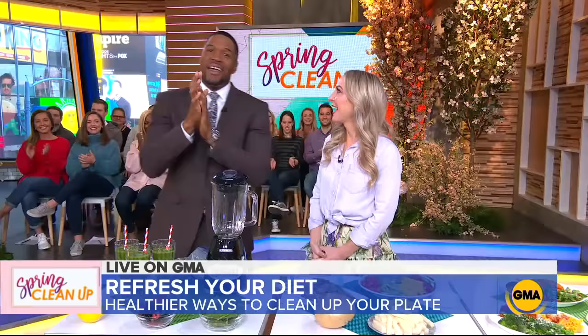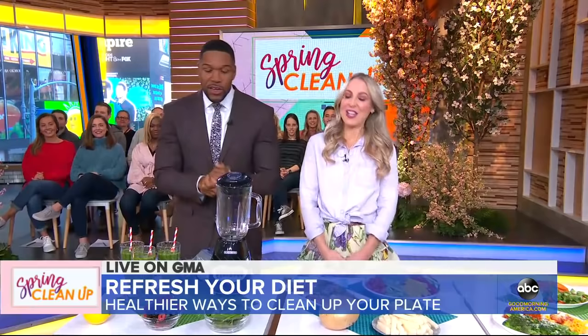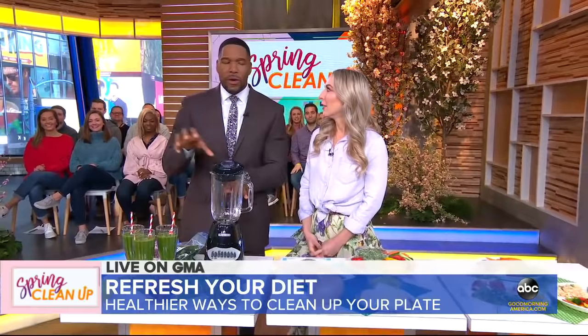So Dawn, thank you for joining us. Yes, happy spring! Happy spring to you. First day of spring — you have some healthy tricks for us. And we're going to start out with a quick and powerful way that you can start your morning, but you can prep for it today in advance.